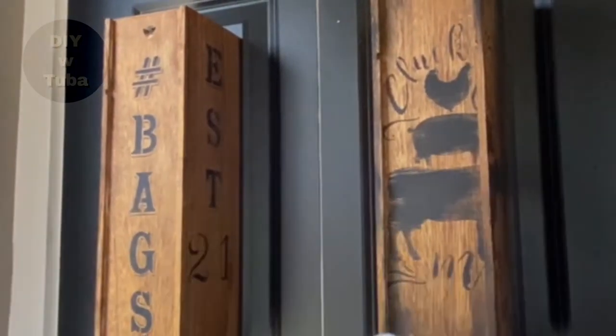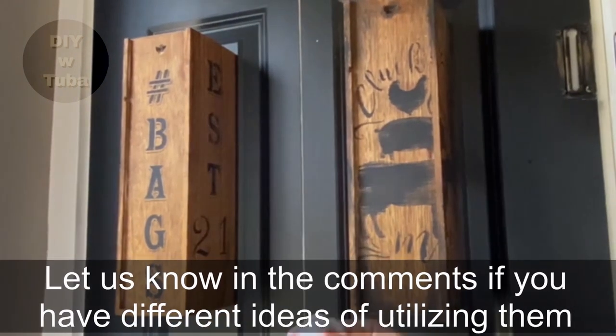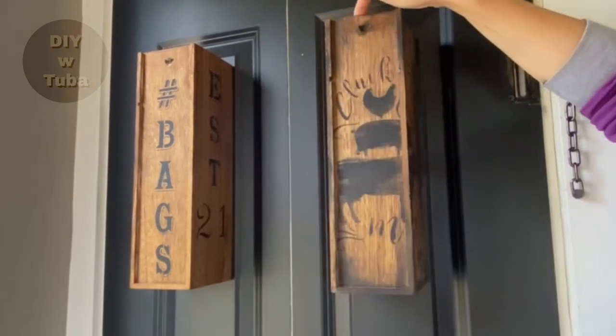I am very much pleased with the result. I hope you guys like them too. Maybe you can think of different ways to utilize these boxes. Thank you for watching and I will see you soon — bye!